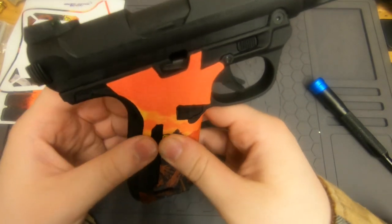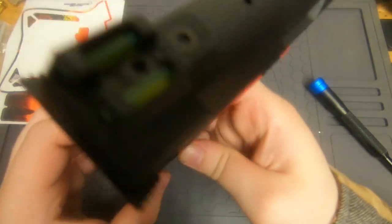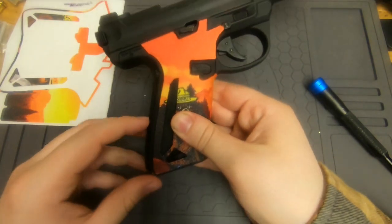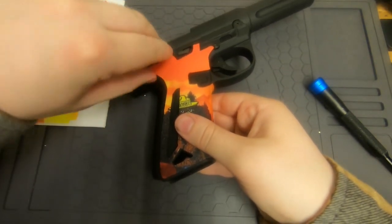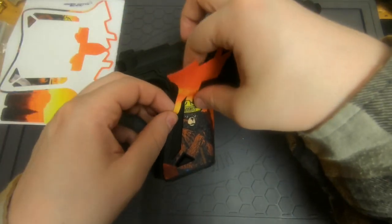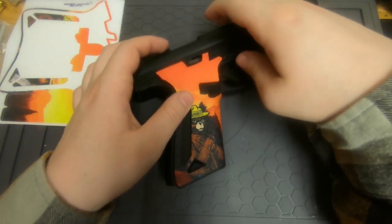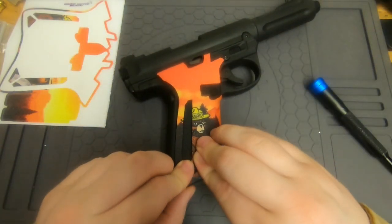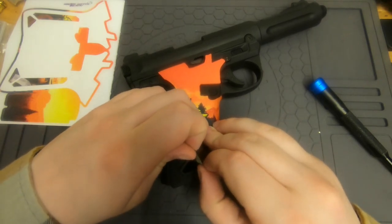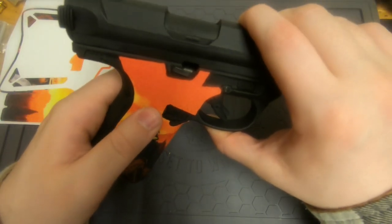The cutouts are the main part you want to make sure are good because that's what's going to be visible — you can see if it's on there correctly. I might need to redo this side. As long as you don't get the whole sticker pushed down you should be able to adjust it, so definitely don't press anything down hard if you're not sure.